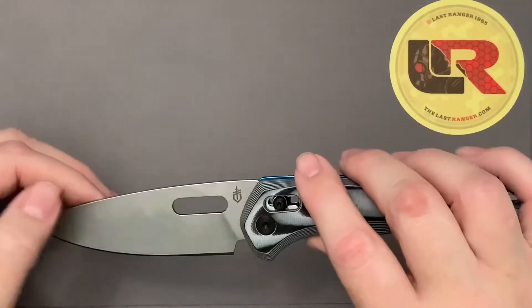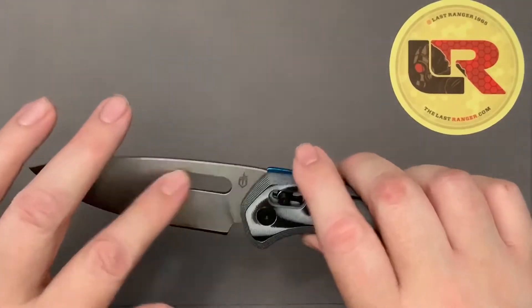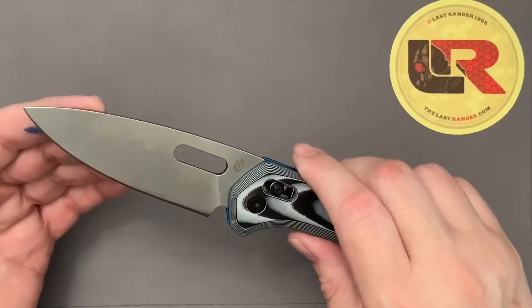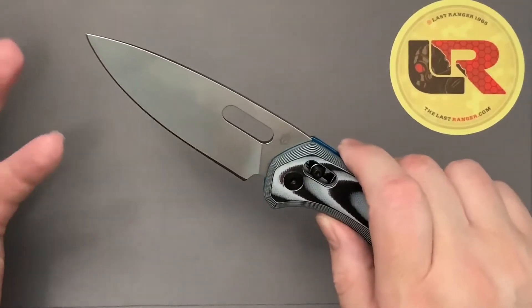I hate to give it a negative review, but this blade is kind of ugly with this hole. I think the black blade would have made me happier with the hole.